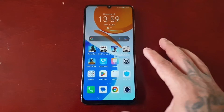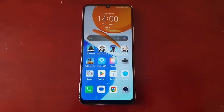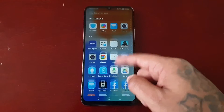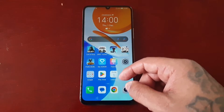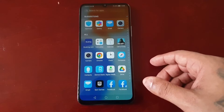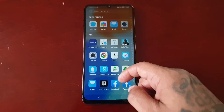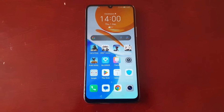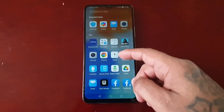Before I show you how to boot into safe mode, I'm just going to explain what safe mode is and how it works. Safe mode is designed to help you find problems with your applications and also widgets. When you boot into safe mode, your phone only starts with software and applications that were installed when you purchased the device.